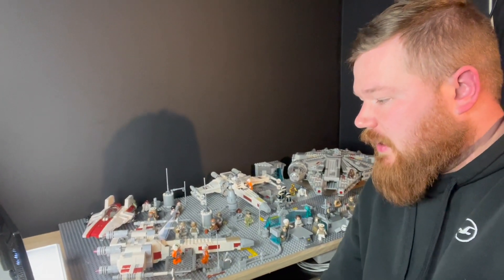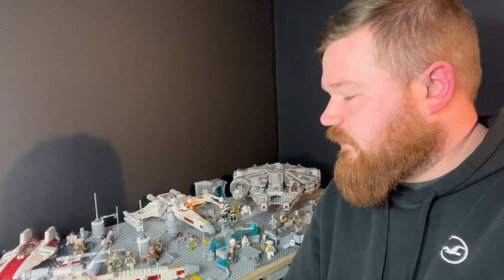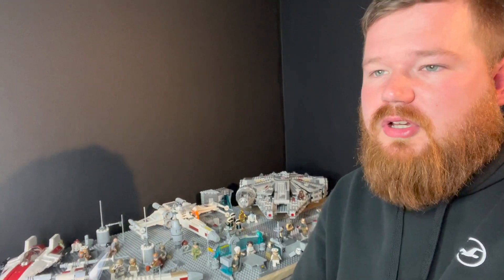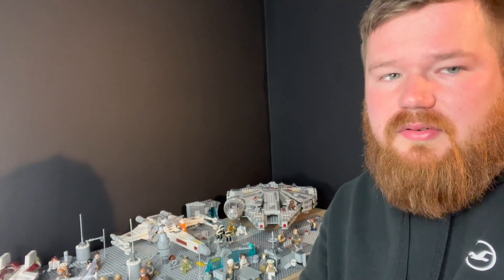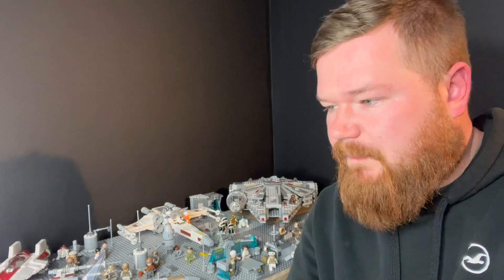Welcome back to the final video of my MOC - I'm calling it part three. I was hoping for part four but it's taken up a hell of a lot of time to build this MOC and get it up to the standard I want. I'm still waiting for a couple of orders which are getting delayed - just some minifigs and an A-wing. I've got a bit of a cold so I'll try to get through this swiftly.